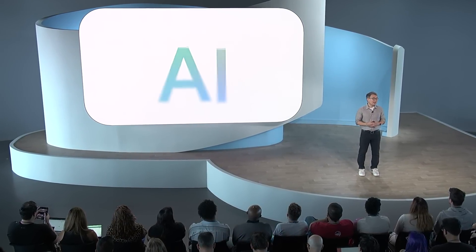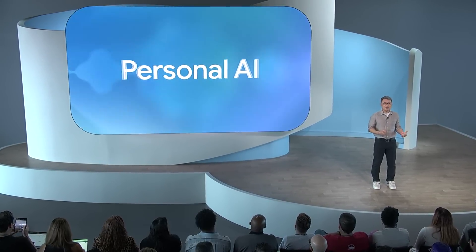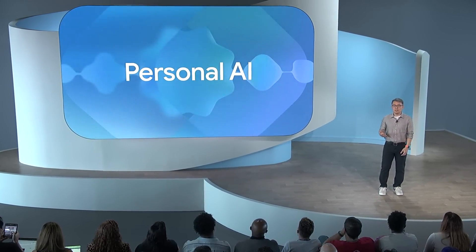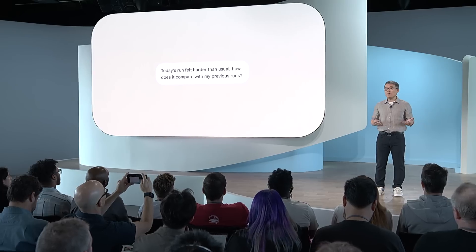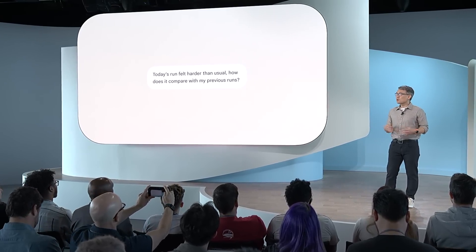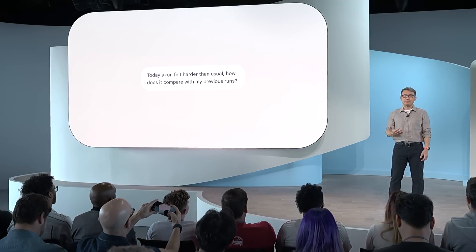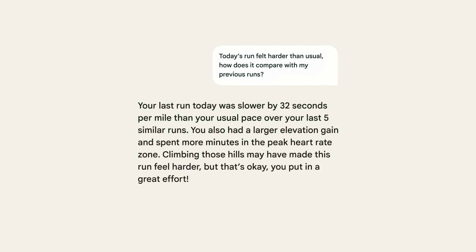Looking ahead, we see so many possibilities to use AI to bring you personalized coaching, dynamic workout recommendations, and even more context and insight. For example, the Fitbit app can use generative AI to surface connections and correlations in your Fitbit data. There's times when I think, today's run felt harder than usual — how does it compare with my previous runs? Is there something in my overall data that could explain it? Fitbit answers my question by analyzing the most relevant data.